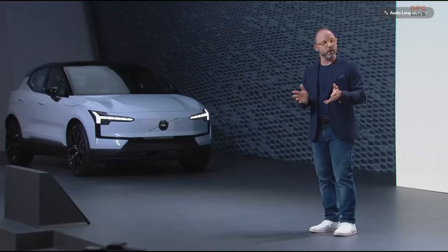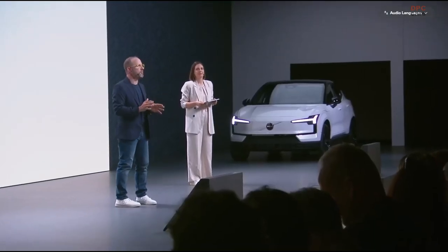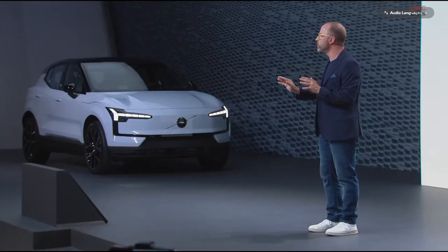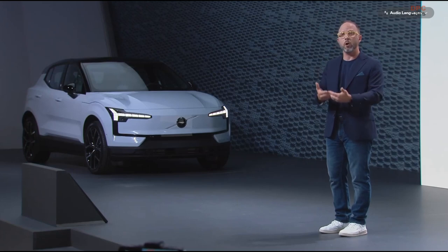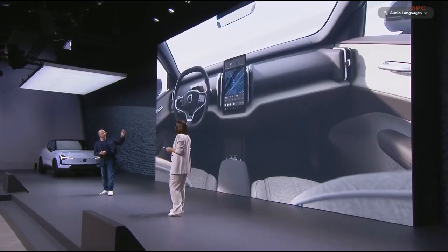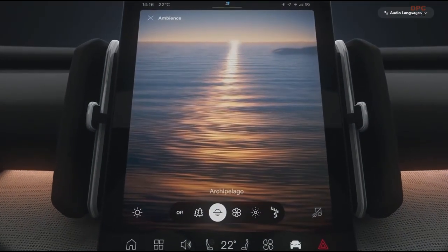One of the most enjoyable experiences is the nighttime ambient illumination themes. The ambient illumination themes are a mixture of a color with subtle movement as you drive, paired together with an optional soundscape, all with the purpose of creating a calming and immersive experience. The first theme is Archipelago, inspired by the sunset setting over the beautiful West Coast Bohuslan in Sweden.